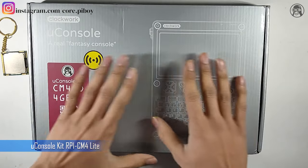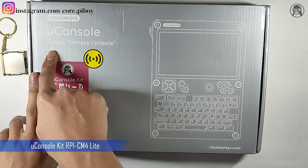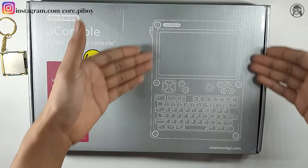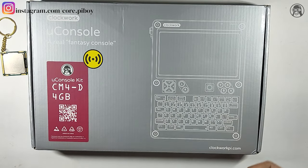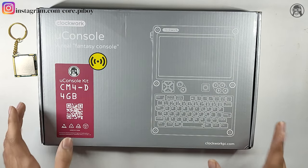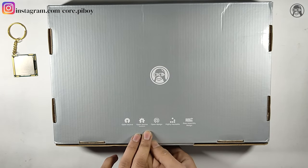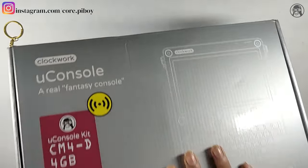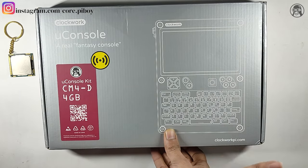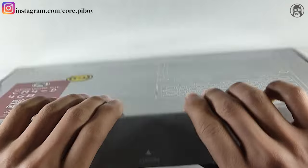This is the Clockwork uConsole — the ultimate thing. You can see the Clockwork uConsole is a real fantasy console, a handheld computer. There are a lot of videos about this on YouTube, but it is very powerful. I will tell you quickly in this video. There are some details on the back of the box.